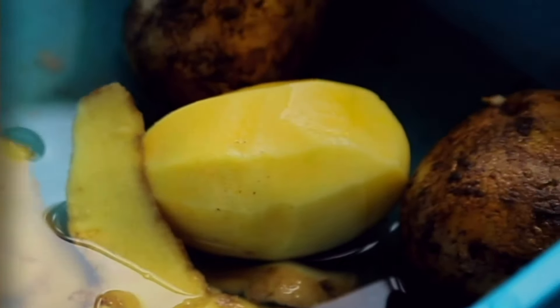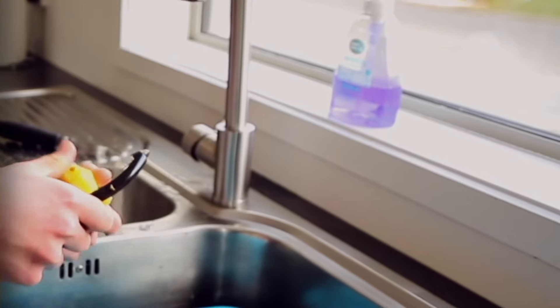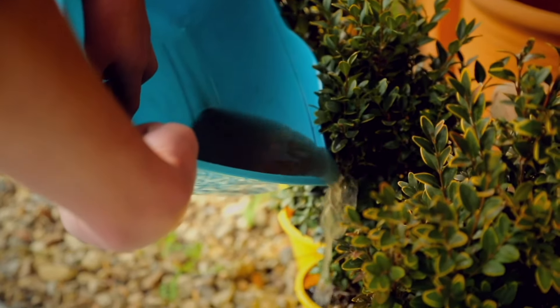When I scrub and peel our veggies, I use a tub with a little bit of water. I don't let the tap run. I also can put the water on the lawn or the garden to reuse it.